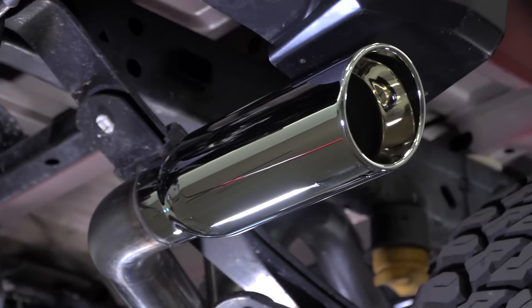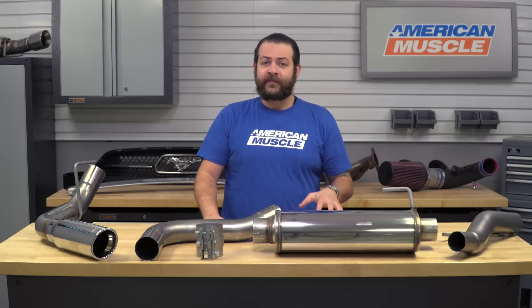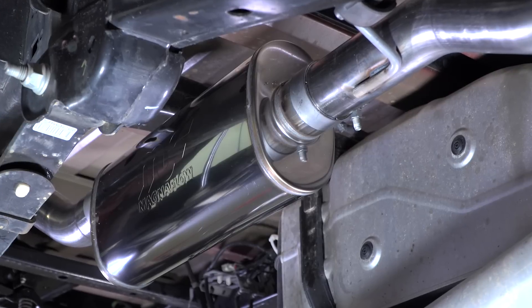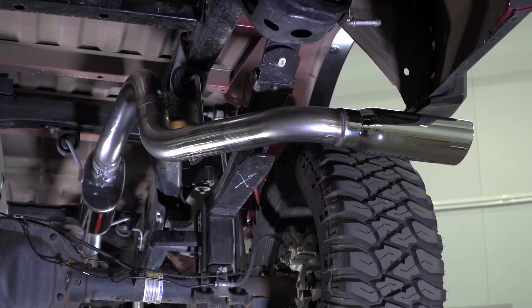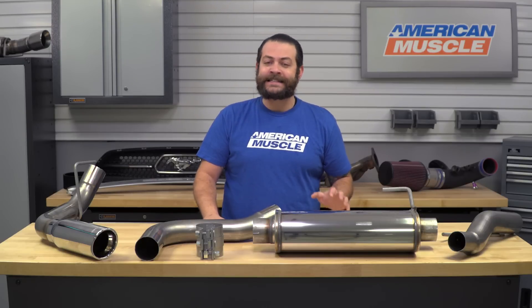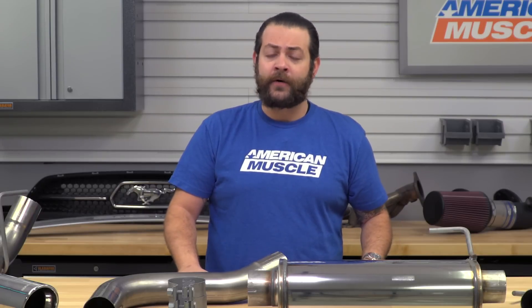As far as the sound and tone goes, as you heard in the beginning of the video, this system is definitely gonna wake up the 5-liter F-150 really nicely and give it a nice, deep, bassy, and thick tone. It's not gonna be something on the higher-pitched side like a Flowmaster might give off. It's gonna be on the livable side and it's not gonna give you any drone inside the cabin. Even inside the cabin, you're not really gonna hear this too much when you're off the gas, but when you dip into the pedal, you're definitely gonna know it's there.